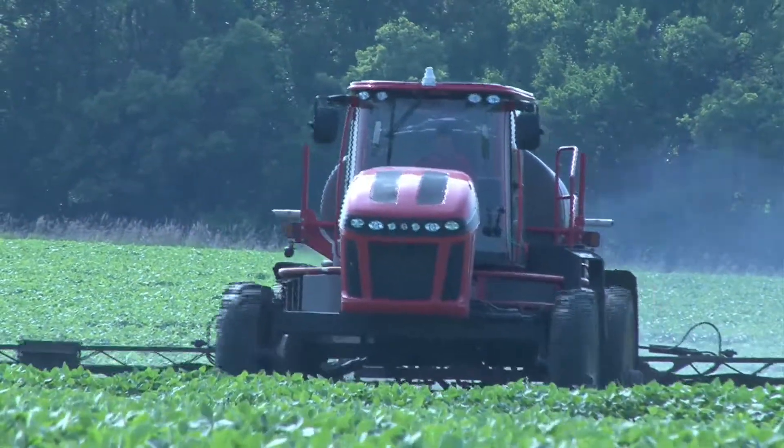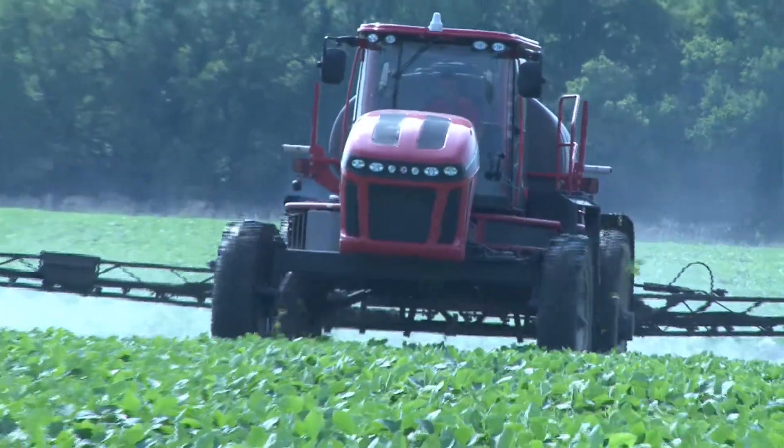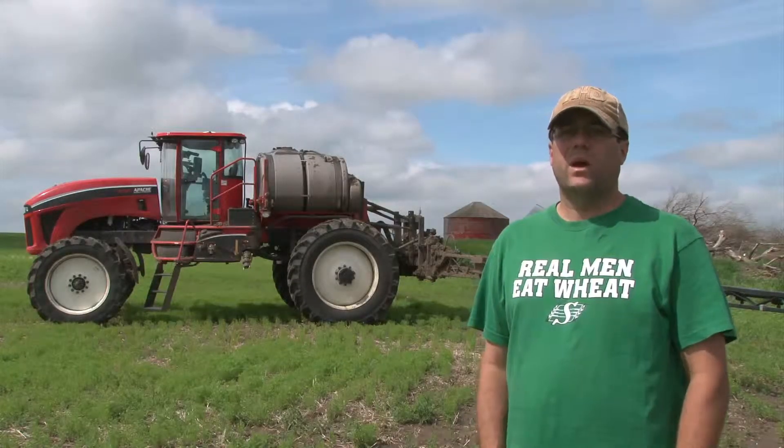So when we do make ruts, we have to go out and find them and work them with a disk to level them out. And if we're not rutting when it's wet, like right now, we're not sinking in on the crop all over the place. So I feel it's a lot easier on the crop — it's not having to come back up through such tight, packed ground.